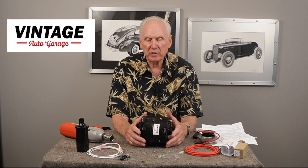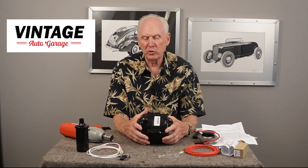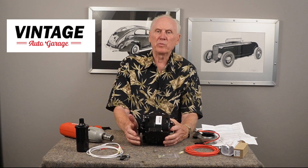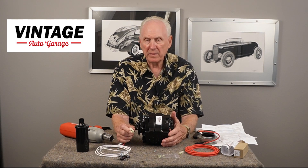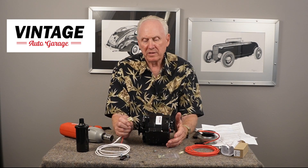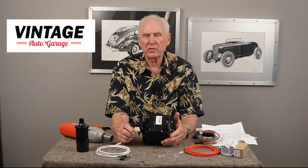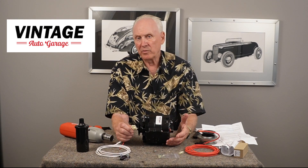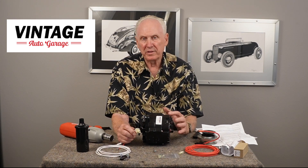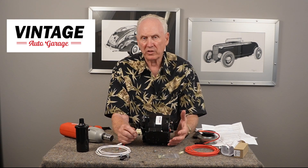Most of the configurations we do here at Vintage Auto Garage use a two-wire setup. The main reason is that it ensures the alternator is always going to turn on — it's not going to lose its residual magnetism. If your car was stored for any period of time or it was real cold, the alternator will often lose that residual magnetism and it won't charge.